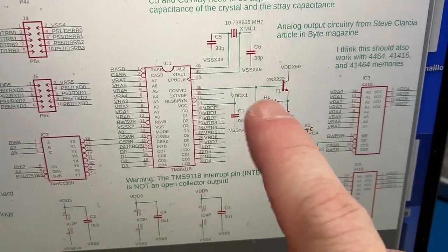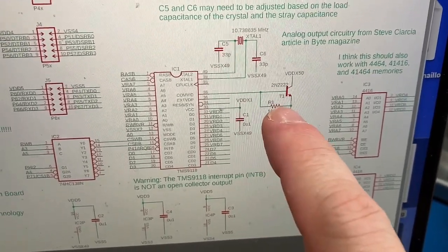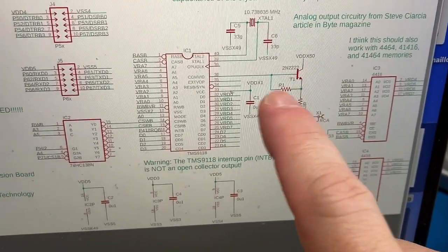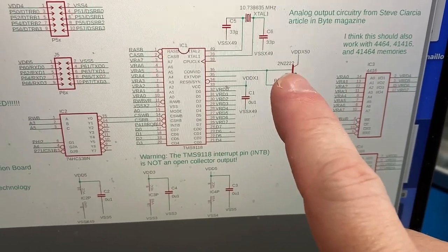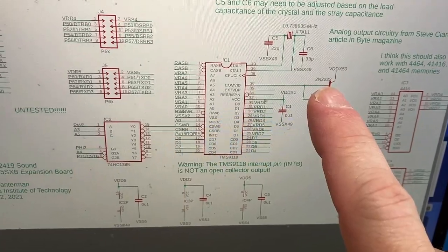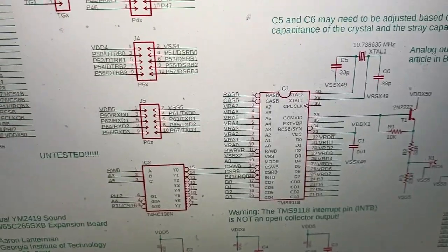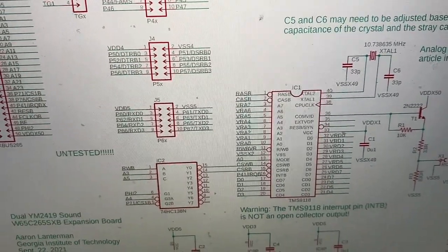I think I'm going to try cutting out this R1, this 10K resistor, going between the base and the emitter. I think this is trying to do some sort of bootstrapping to increase the apparent input impedance of the transistor. But John, of John's Basement, said that it just seemed to make his system noisier, so let me see what happens when I cut that out.